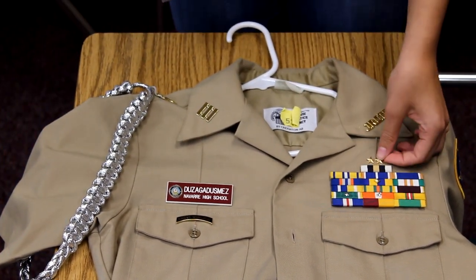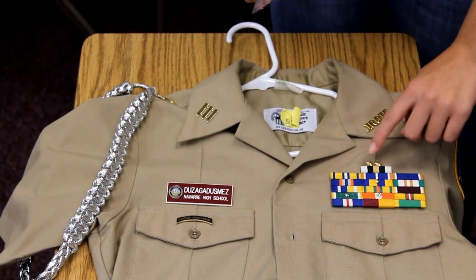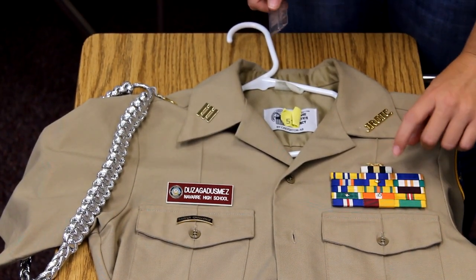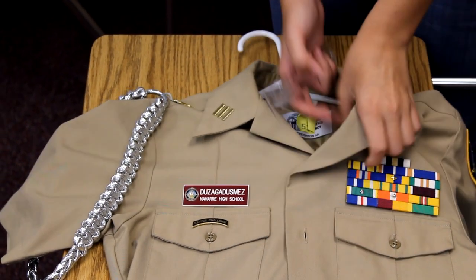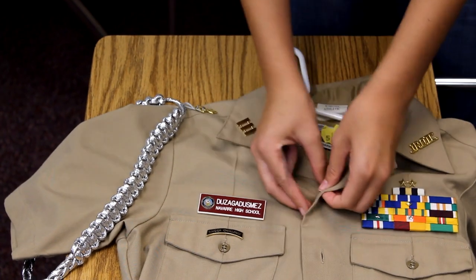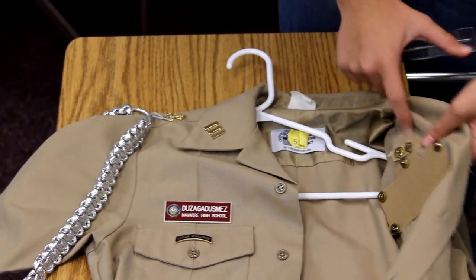If you have service stars, those are going to be a quarter of an inch above your ribbons. Likewise, you want to have backing on those as well — just a small piece of cardboard will work.